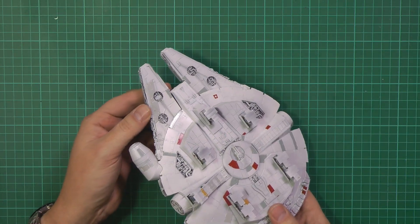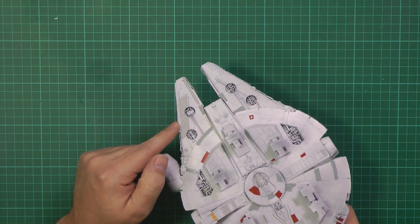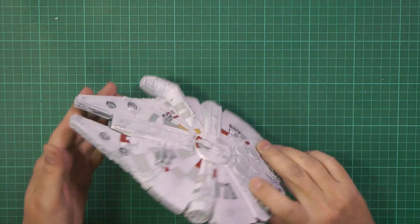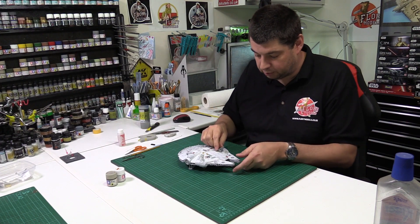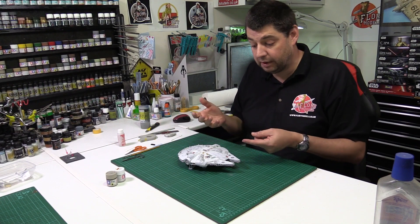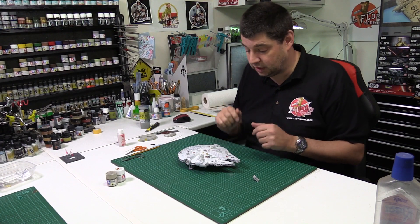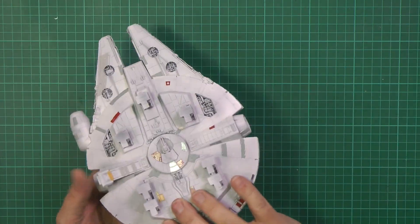Generally the decals all went down very well, apart from perhaps the exception of this one just here — it's looking a bit shiny; it's had another coat of X20A. The usual thing with this: if they don't bite down, X20A gives them a great bite, pulls them down, gets rid of any silvering. Just be careful though because it's acrylic — two brushes and you can end up taking the paint away or making the paint bleed. Use it as a last resort. Now this has been drying off, we can start to take it apart.